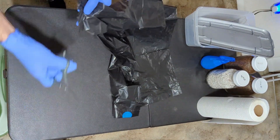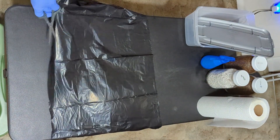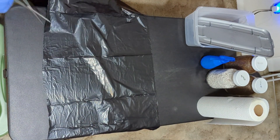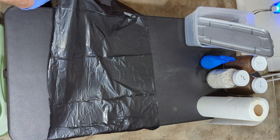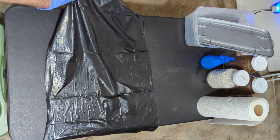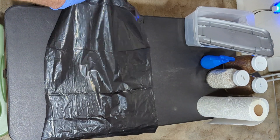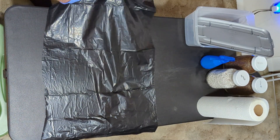Whatever surface you're working on should be cleaned and sanitized with alcohol before beginning. Your hands need to be washed and sanitized — put the gloves on and sanitize them. The shoebox should be wiped down with paper towels and alcohol or alcohol wipes. The spawn jar or bag needs to be wiped and sanitized with alcohol. If you're using jars for substrate, they need to be wiped and sanitized as well. The scissors need to be sanitized.